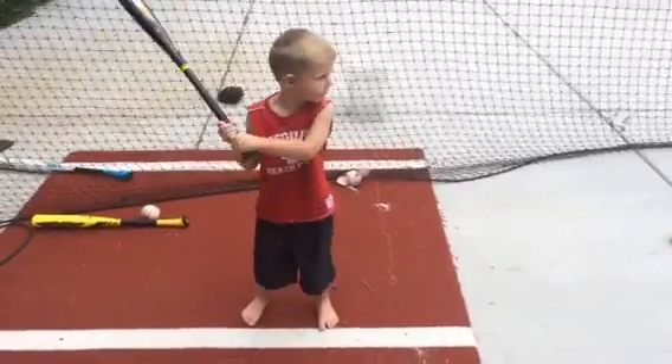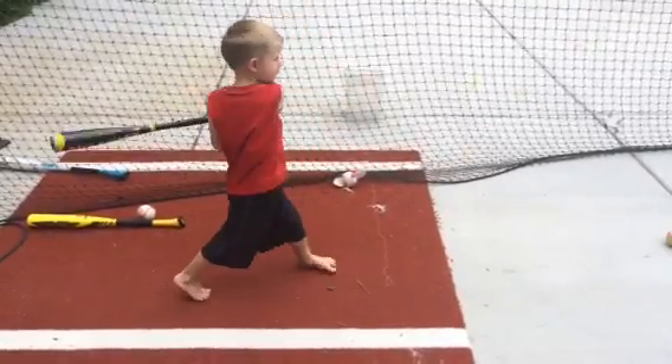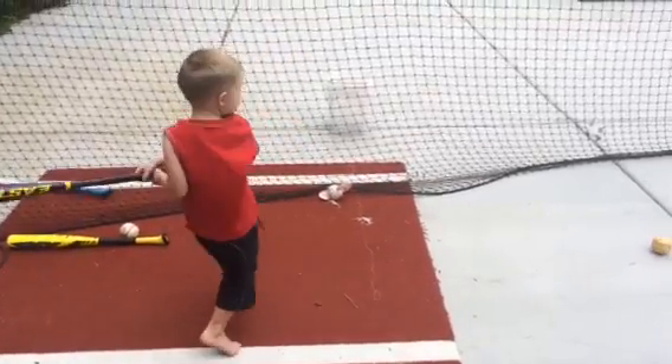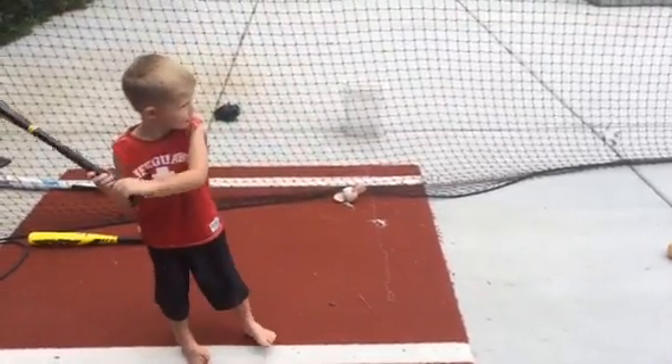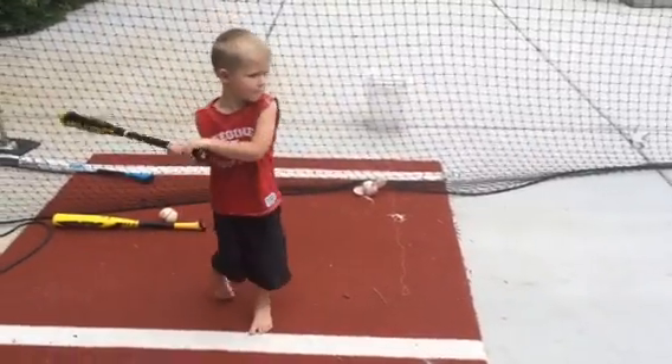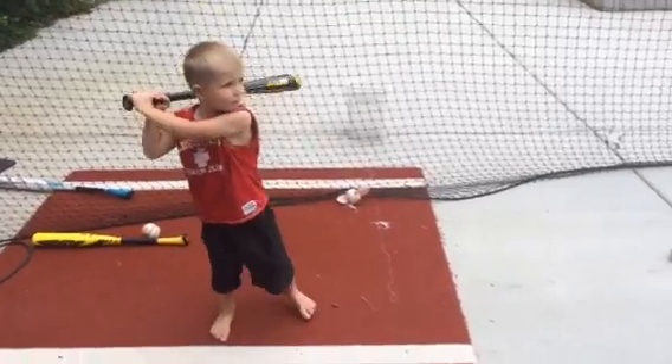I mean, 11 ounces — it's like a handful of paper clips. It just gives a kid a lot of confidence, especially a young guy like this who's 3, getting the idea of feeling like he's swinging a bat. Clearly he has some form issues we're still working out, but he's doing a great job of just finding the ball in front of him.